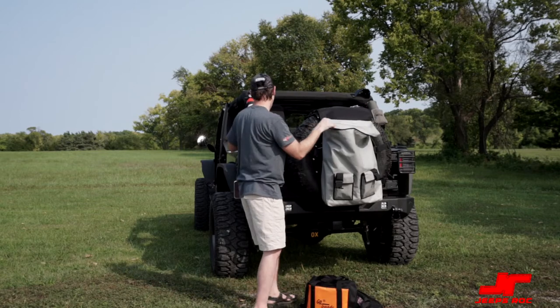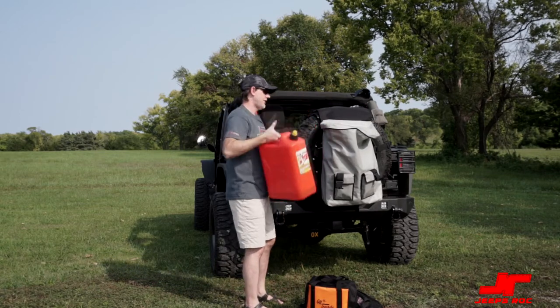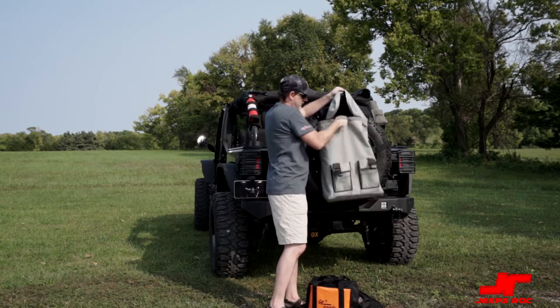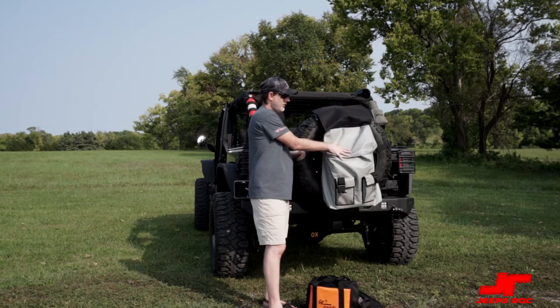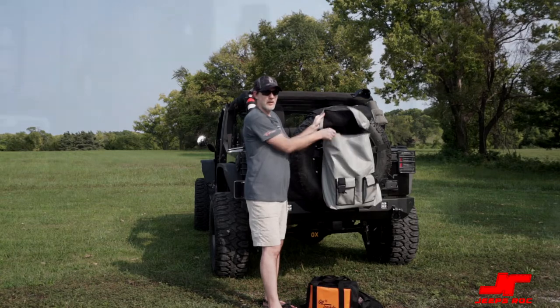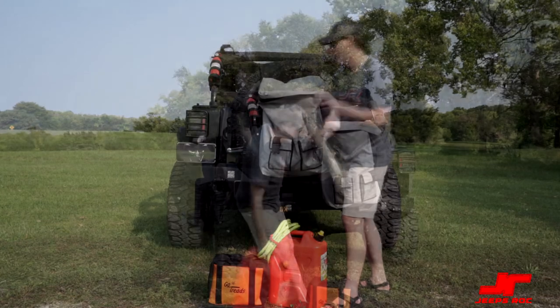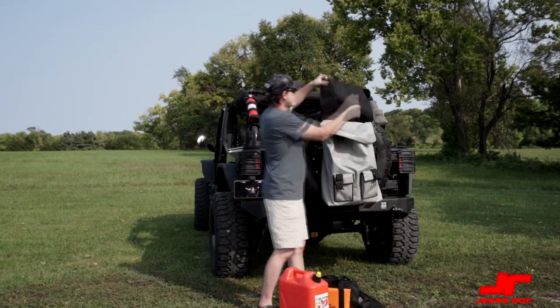We can also put a five-gallon gas container in there too — it's endless possibilities. And because you have the rain fly, you can also put firewood in here to keep it a little bit drier at your campsite. You always want your firewood to stay dry.